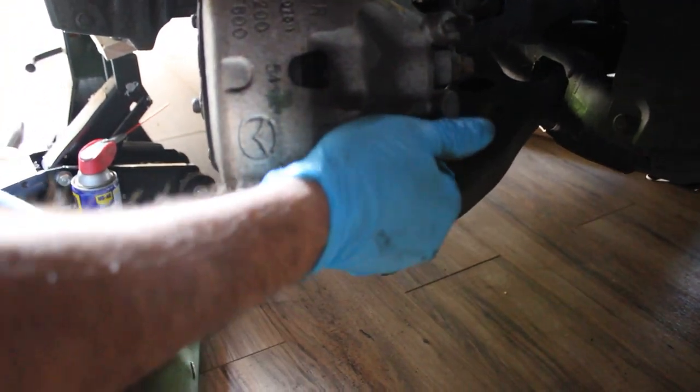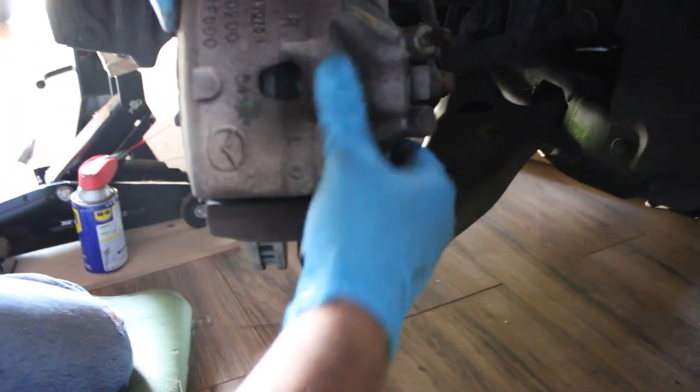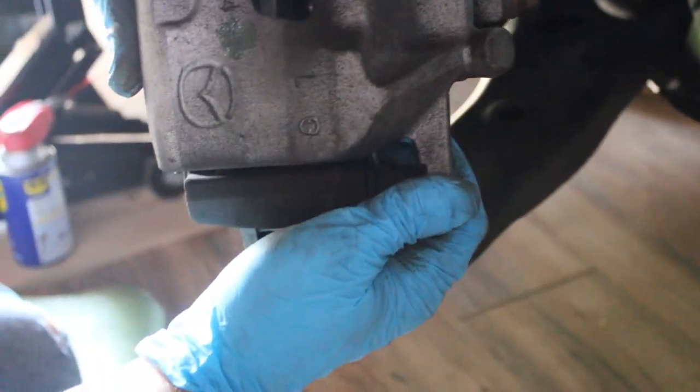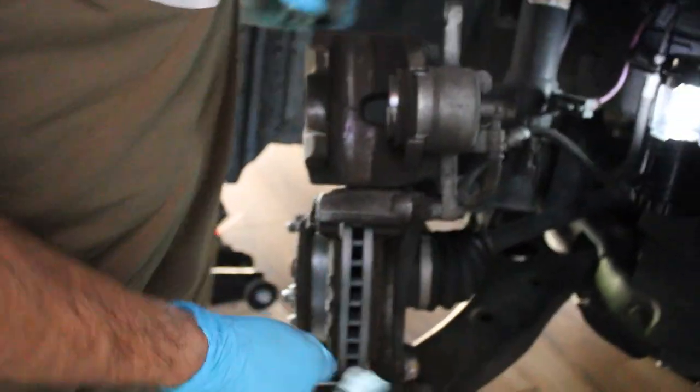The caliper pops off and is supposed to rotate up — the pads were on a bit tight but there we go. Just be aware it can pop out a little bit, so when you go back and try to put it back on you might have to wedge it in. Once it pops off it exposes your brake pads. Let me get the brake pads — we'll pop the old ones off, pop the new ones on, and put the caliper back on.